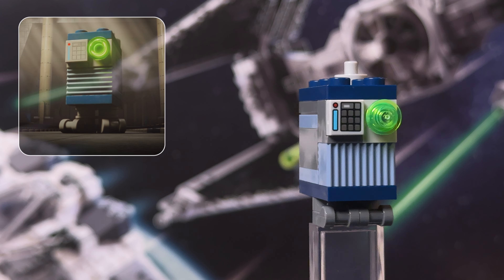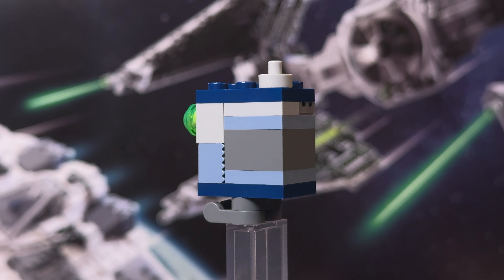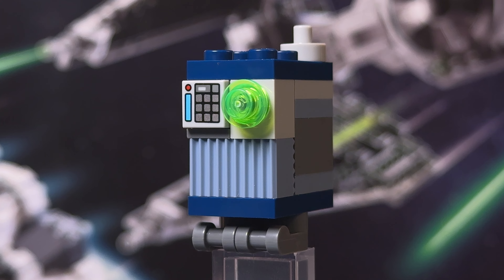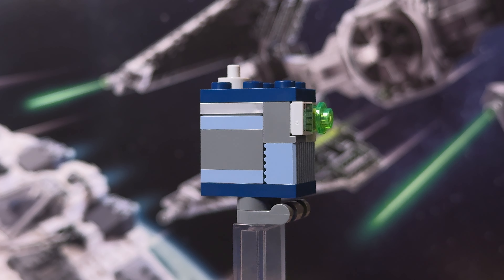Moving on to the figures, starting with the brick-built Gonk droid called Servo. I like the blue and gray color palette for this version and the printed tile and green stud to the front is a nice touch. Other than that it's all pretty standard, and I would have liked to have seen an actual minifigure instead of a droid.